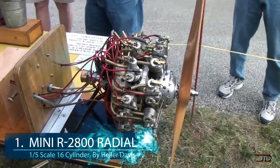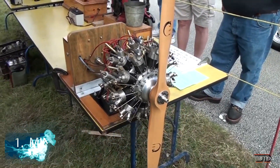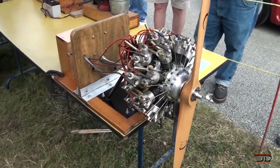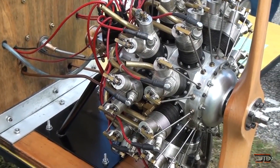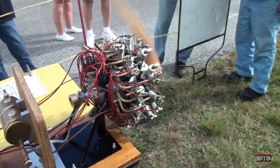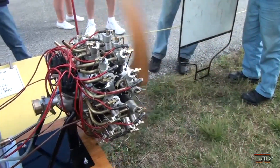At number 1, the scaled model of the iconic R2800 radial engine. Not too many people can build homemade radial engines and this is one of the most complicated and amazing builds. The original R2800 was a workhorse in WWII and it was used on multiple aircraft including the Corsair, Hellcat and even the B26. So it's definitely really cool to see a mini R2800 show a little piece of history. This particular build took over 1100 hours and was built by Heller Davis.